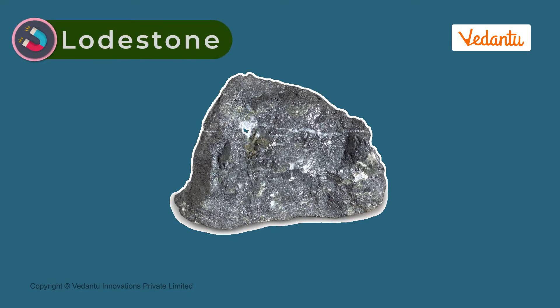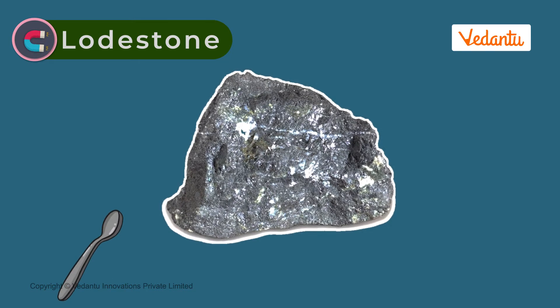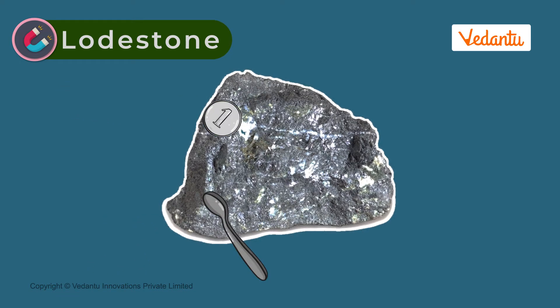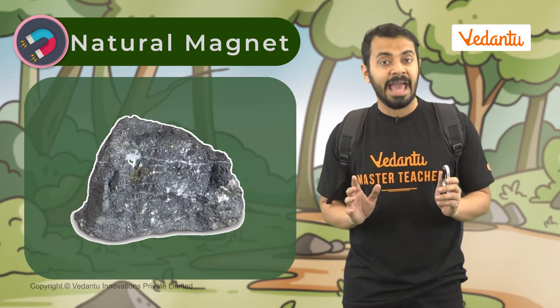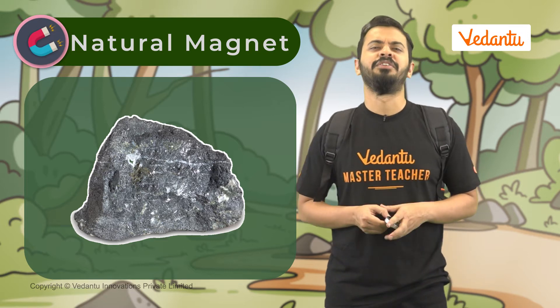But why does the lodestone affect the compass in this way? A lodestone is a special stone that possesses magnetic properties. It has the ability to attract iron and other magnetic substances. A lodestone is a natural magnet, and its presence affects compasses. So let's move away from this region.